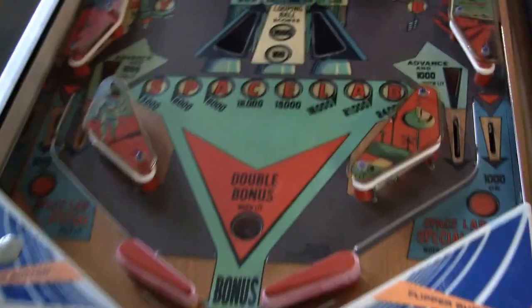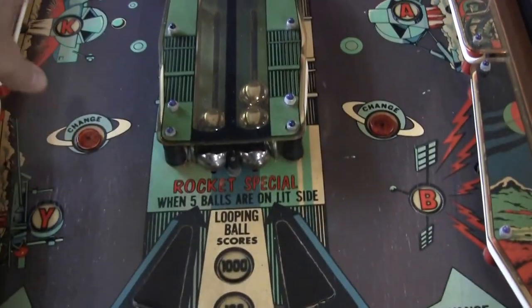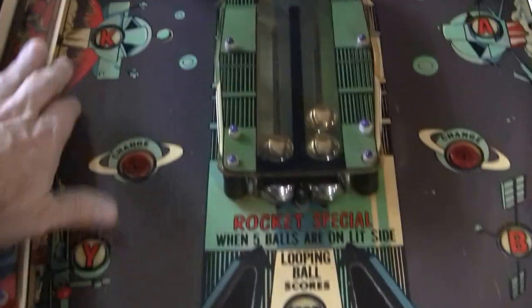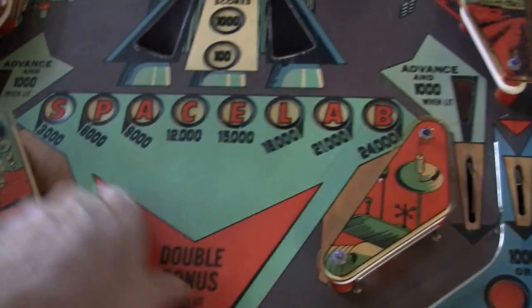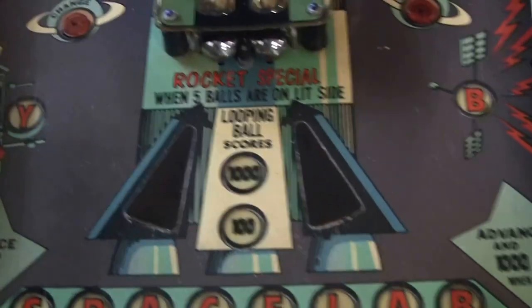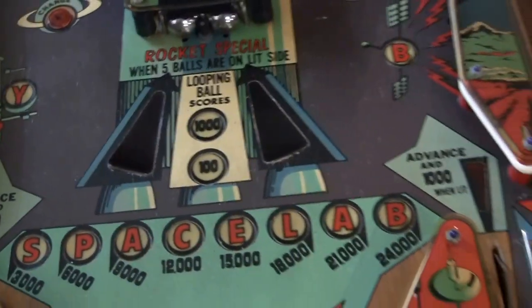There's just this center feature here and this doesn't look like a very complicated playfield — it's very wide open. The way it works is there are these letters K, Y, A, B, S, L. If you hit each of these bumpers it knocks a letter out. When you hit all the letters it lights another letter in Spacewalk, which gives you more and more bonus each time. And if you move these balls around to one side or another it gives you some extra rewards too. It's a pretty neat game.